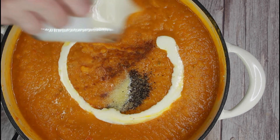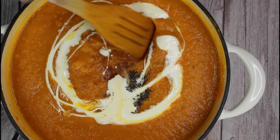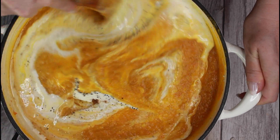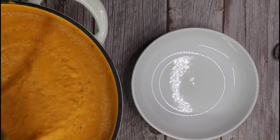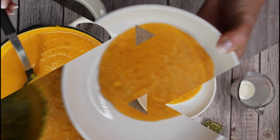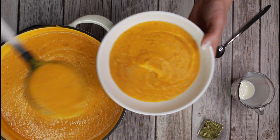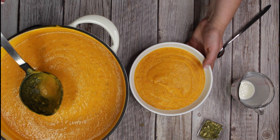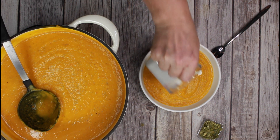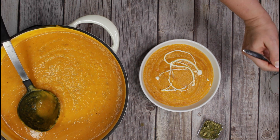Pour in the heavy cream and let the soup simmer on low heat for about 15 minutes. Right before serving, sprinkle with a teaspoon of heavy cream, pumpkin seed oil and a few roasted pumpkin seeds.